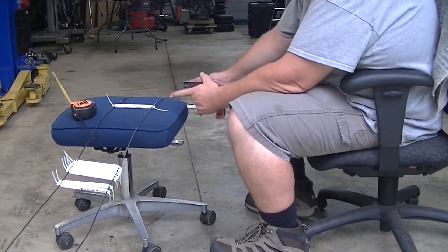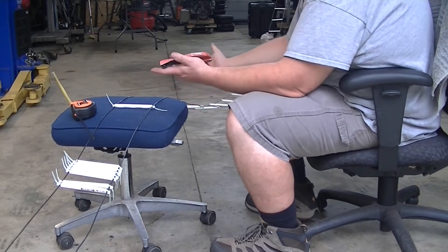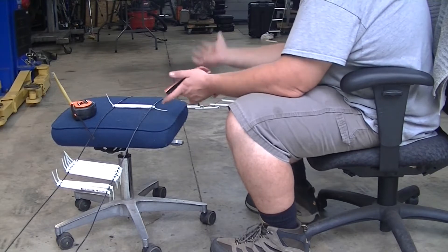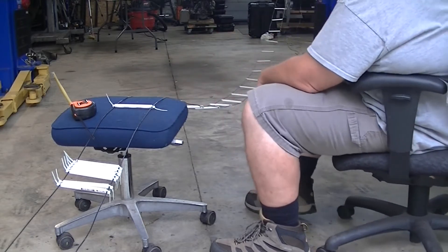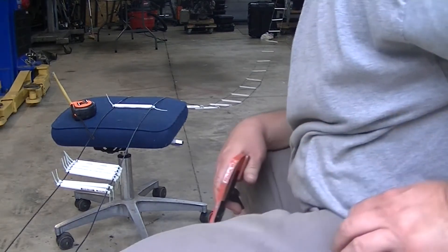I like to do 16 inch spacing — it's 16 on center for studs, might as well do it for lateral line. And it makes it look very consistent down the line.